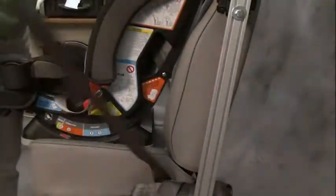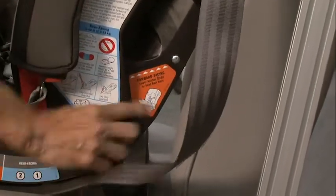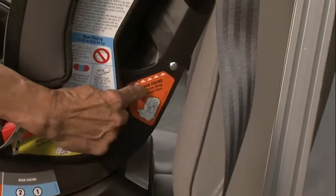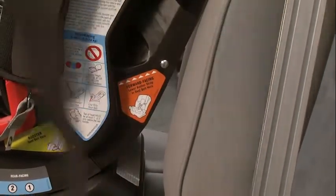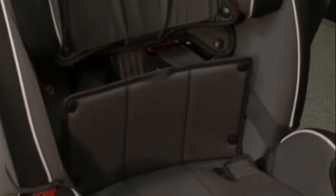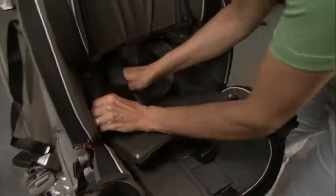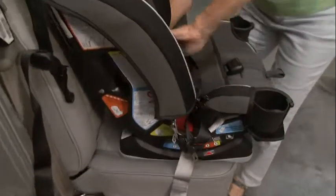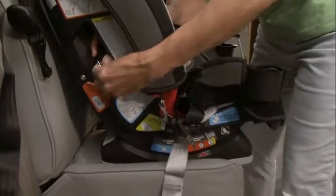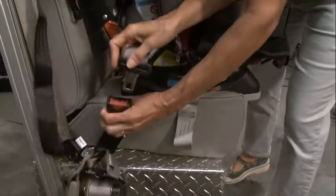We'll grab the lap and shoulder belt, and it's going to be securing the car seat through the belt path that is marked by the orange label right here. So the seat belt would be behind the child's back. We'll grab the seat belt and feed it through the belt path and then out the other side of the orange belt path, which you can easily access from the front of the seat, and then buckle.